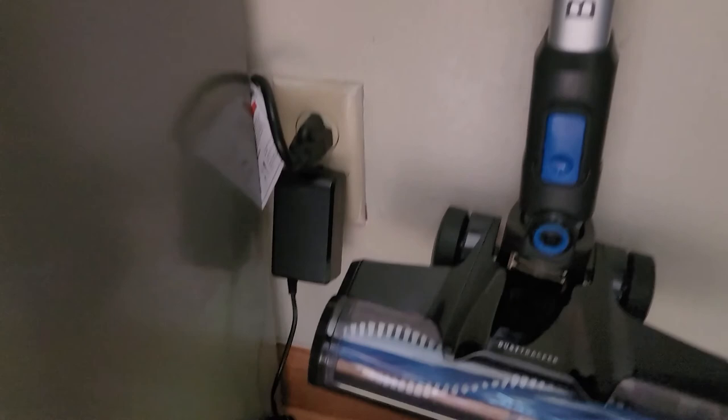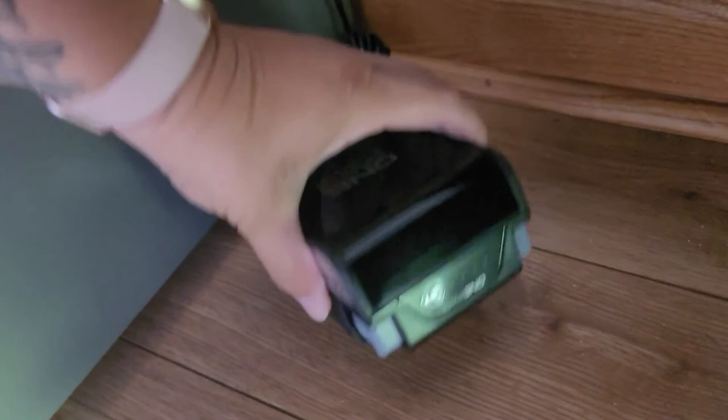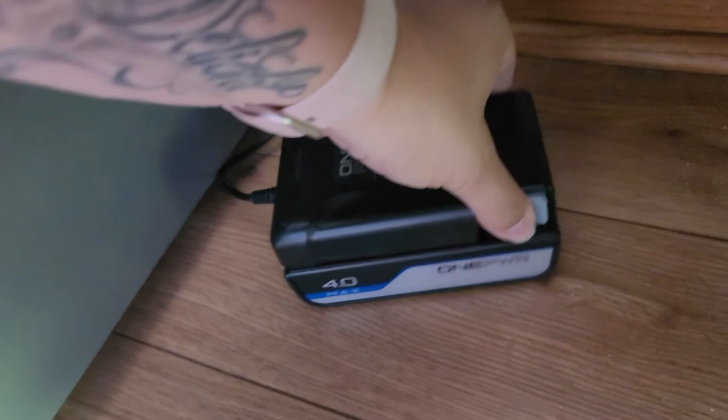I did notice on the battery that it actually says 4.0. I don't know how I got a 4.0 battery because online it says it's a 3.0 amp hour battery — so I don't know if everybody's will come with a 4.0 or 3.0. Just make note of that.